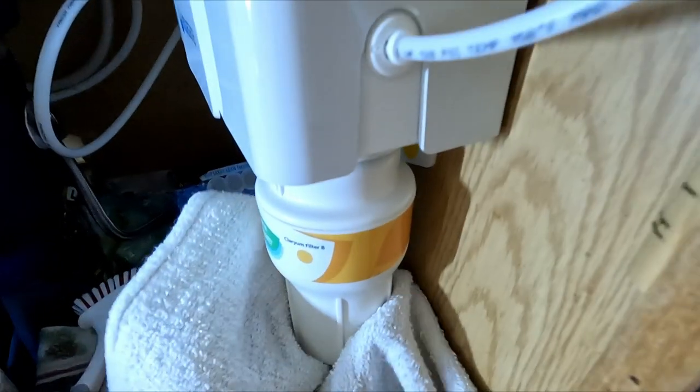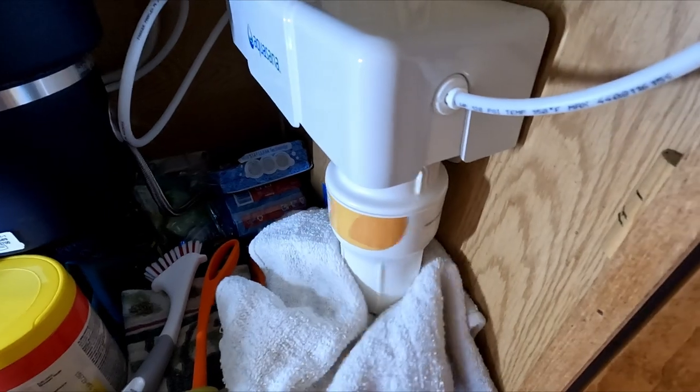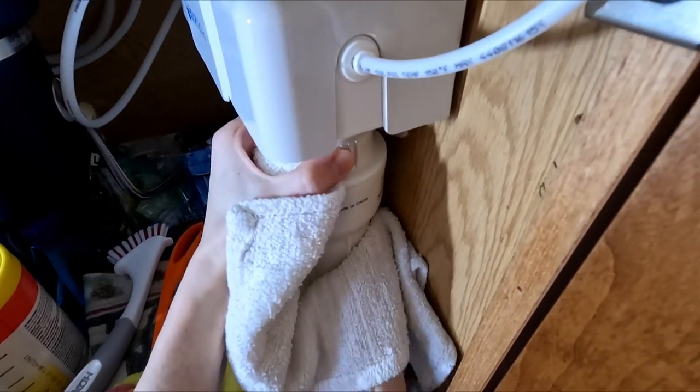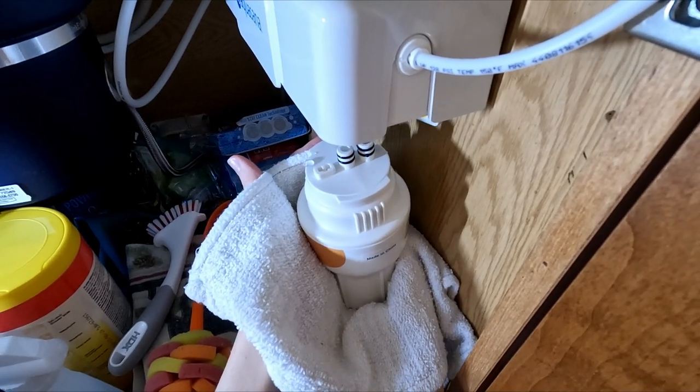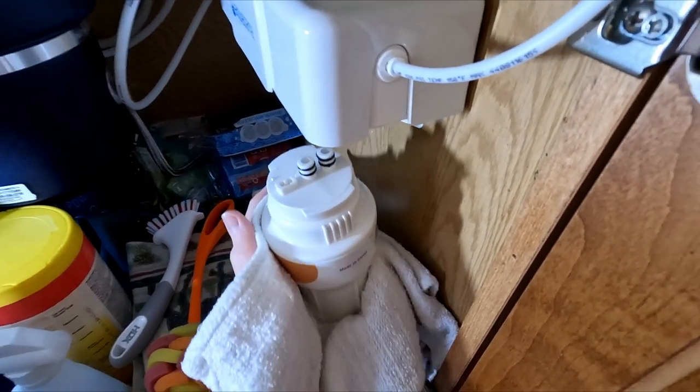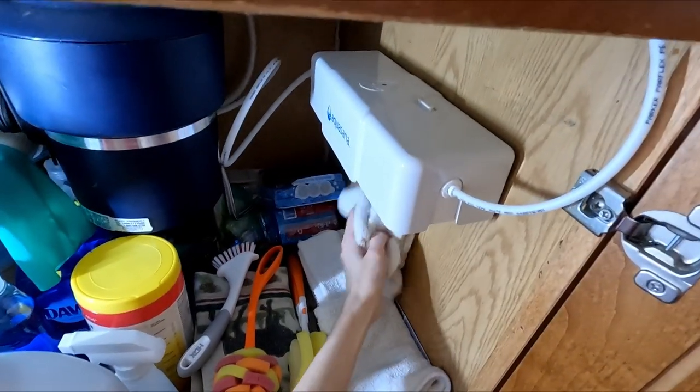To loosen and remove each filter body, turn them from left to right. Once it's been fully turned to the right, pull down gently while rocking side to side to help free the filter body from the filter housing. Once they've all been removed, use the towel to clean up the area in case of any spilled water.